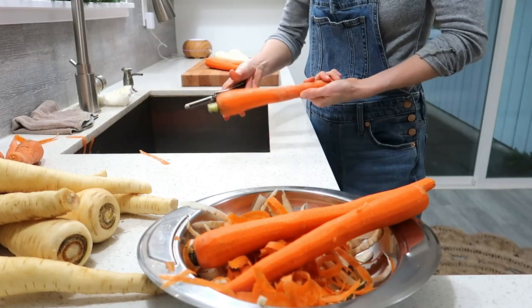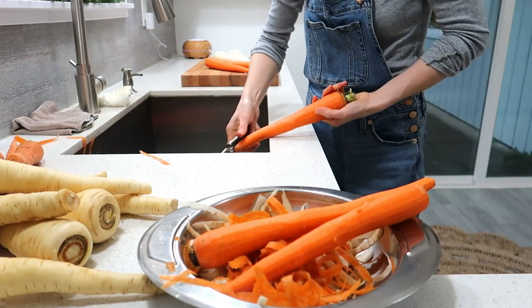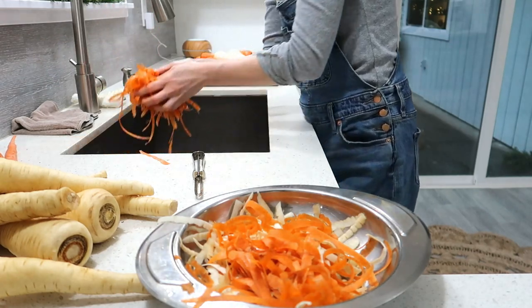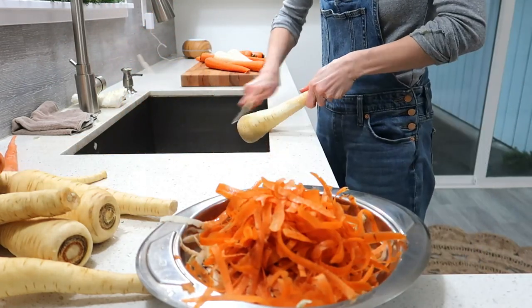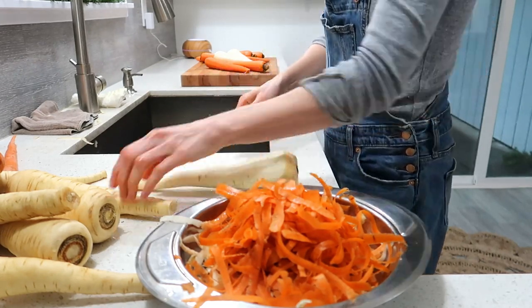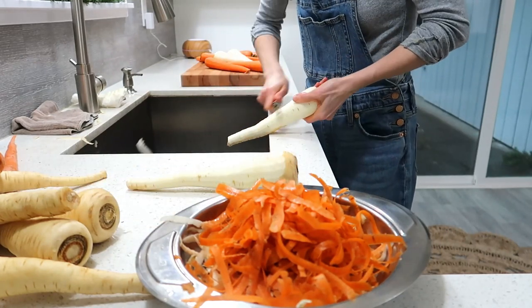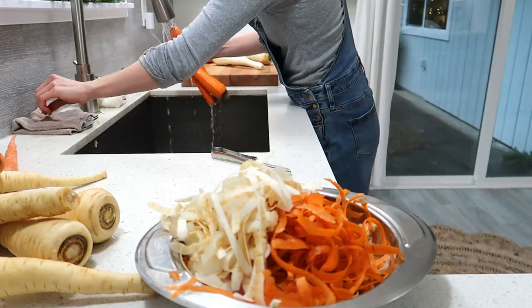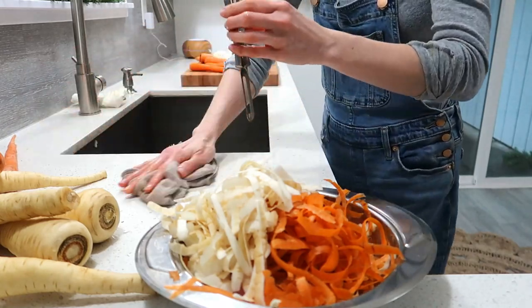The previous day I made some butternut squash soup and it looked exactly like this dish. My husband tasted it and he was so disappointed that it wasn't his favorite. So today I thought I'm going to make this dish that he really likes so much. First I'm going to peel the carrots.